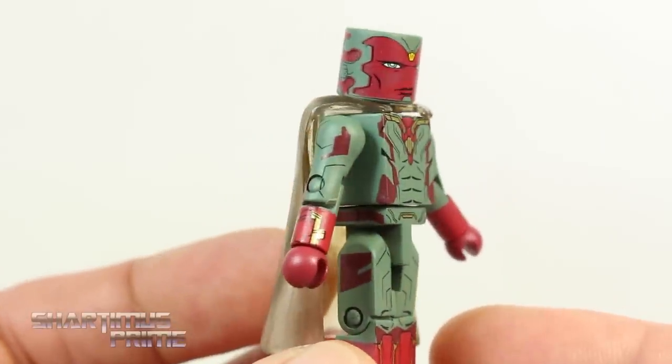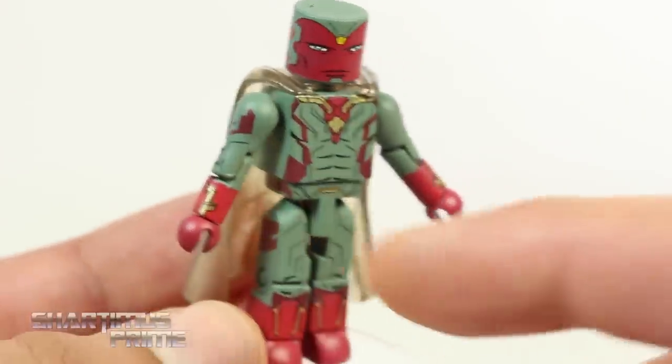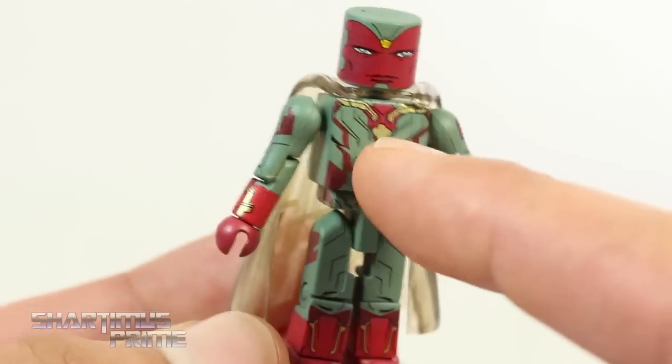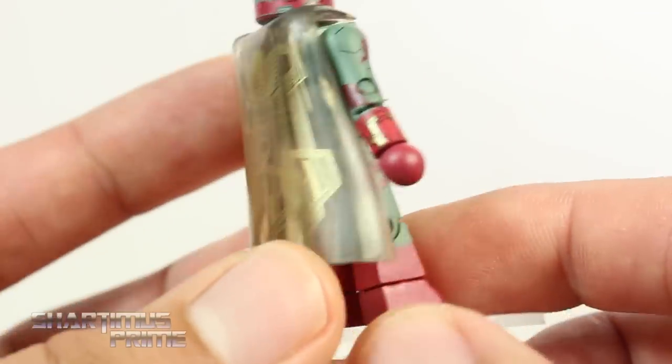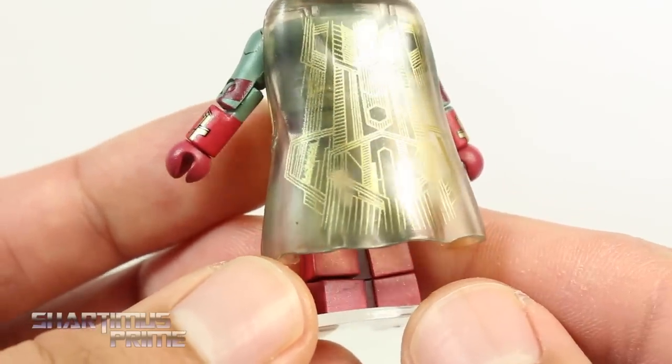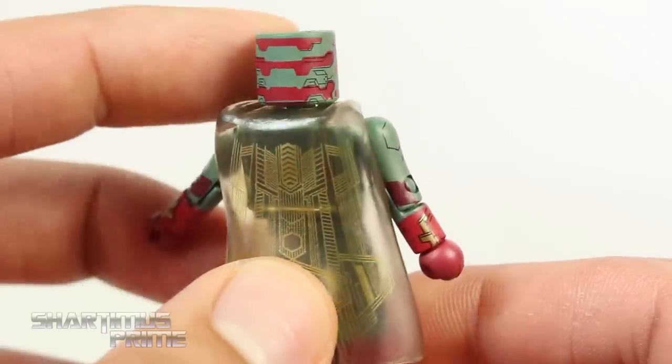Looking at the Vision figure — one of my favorite figures from this wave. The paint came out really clean, very good deco. I really like the shiny gold right there. The legs look really good too. What I'm really impressed with is this cape — I really like this cape a lot. That is awesome. The back of his head looks really good too.